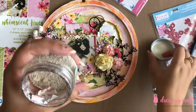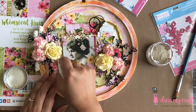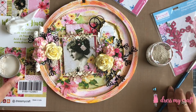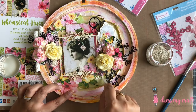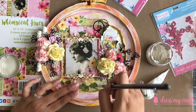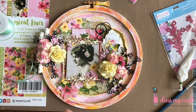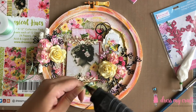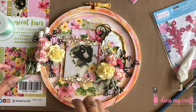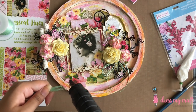I am also adding some micro pearl beads from Dress My Craft here and there on the base to add some more interest. Lastly, I am adding some bows made with Dress My Craft's green satin twine, tucked behind the floral arrangement, and some sequins in the color shabby chic randomly here and there.